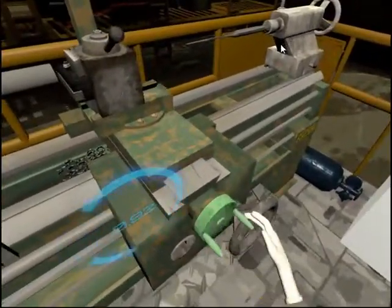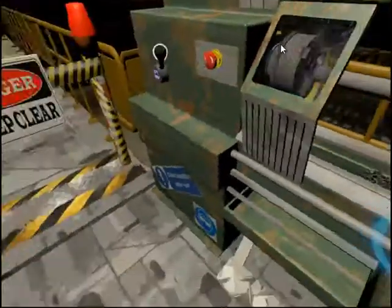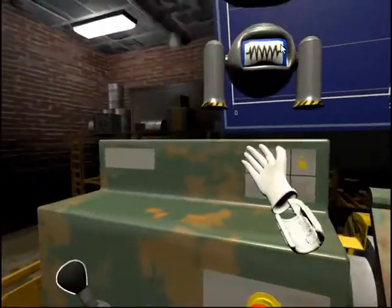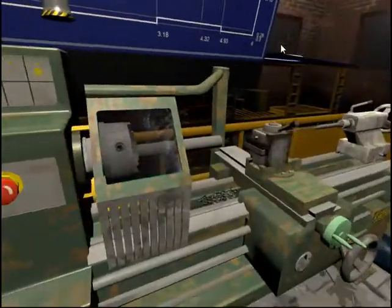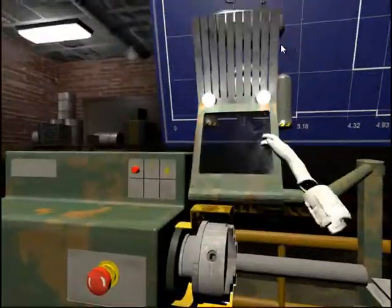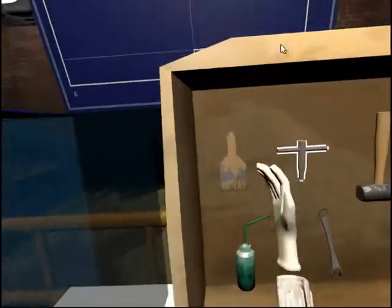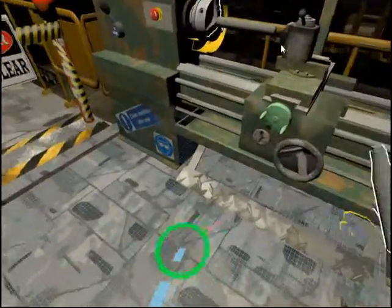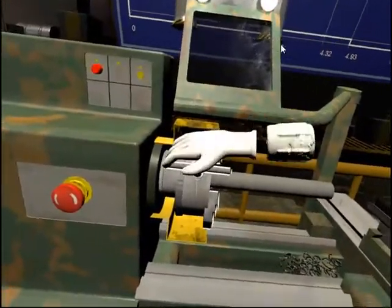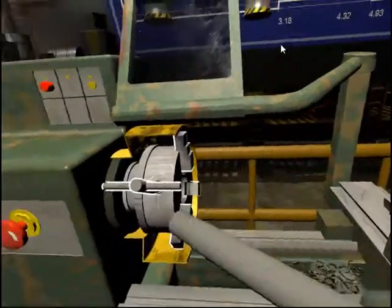Turn off the motor. Set the position of the spindle speed selector handle to zero, then press the small red button on the top of the headstock. Unlock the chuck jaws to remove the workpiece using the chuck key. Place the chuck key into the hole on the chuck and turn it. Remove the workpiece and make sure you return the chuck key to the workbench.